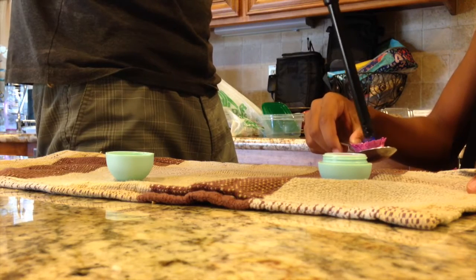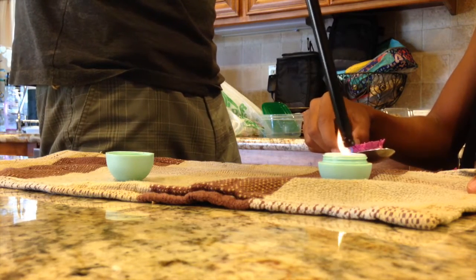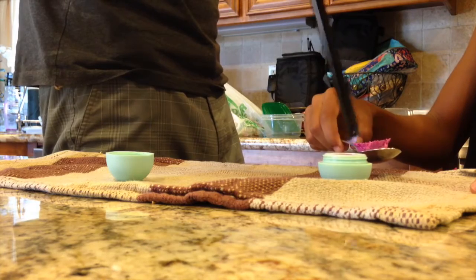Now heat up both layers of the EOS and quickly mold them together. If you have any bumps on the EOS, you can heat it up again and smooth them out with your finger.